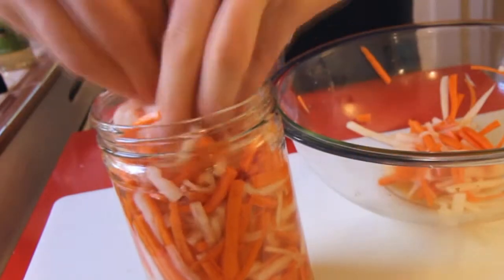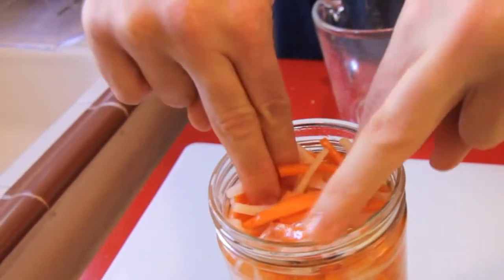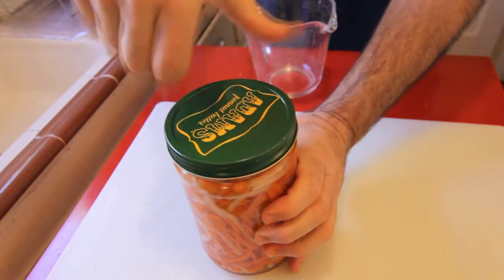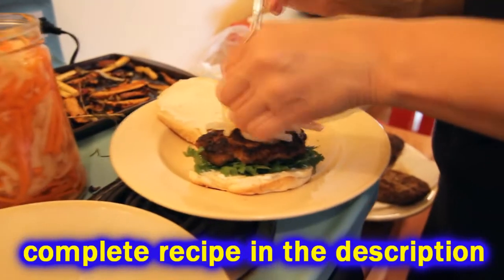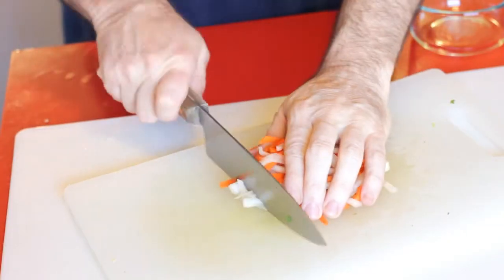You can just top it off with a little more water or vinegar, and that's it. This will keep in your fridge for a few weeks, and you can use it for all kinds of recipes. It's awesome on a sandwich, fantastic on a salad, and just chop it up and put it in anything. Pickled daikon and carrot — super healthy and flavorful.